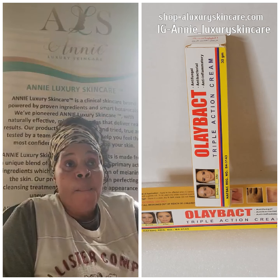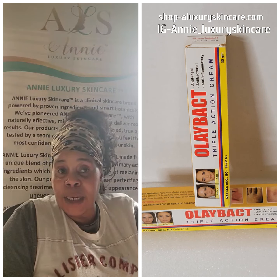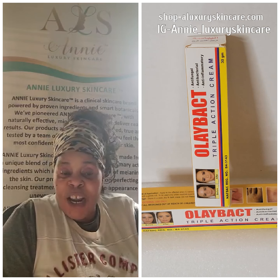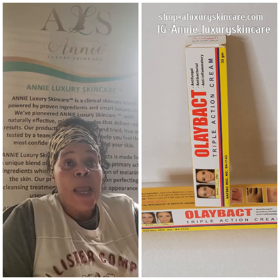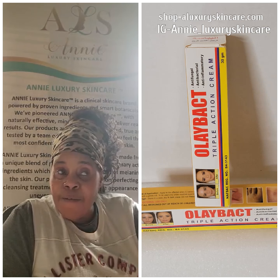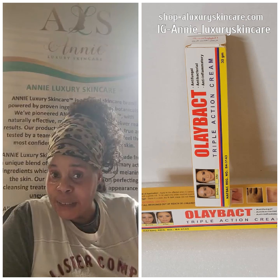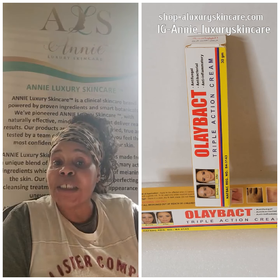It's good for pimples, good for acne, good if you use harsh bleaching creams on your skin and you have rashes. It's good for eczema, good for ringworm, and kids can use it — it's very safe. It doesn't have any harsh chemicals and it doesn't have any steroids in it.